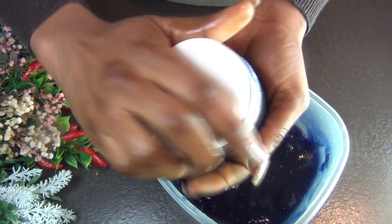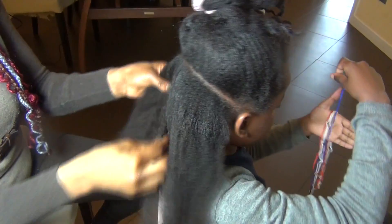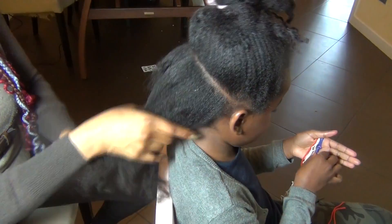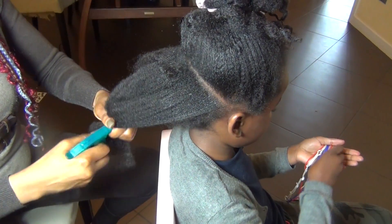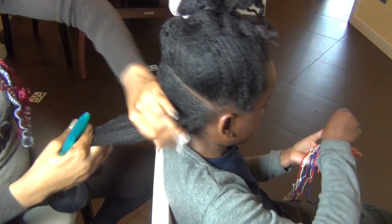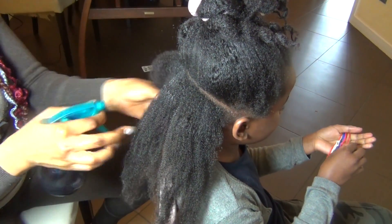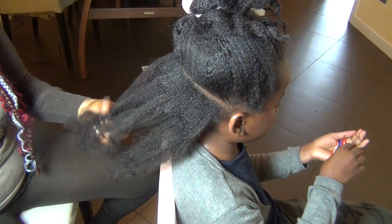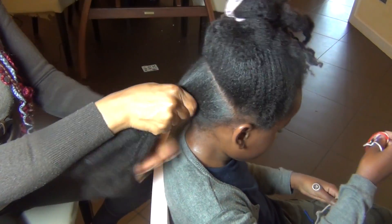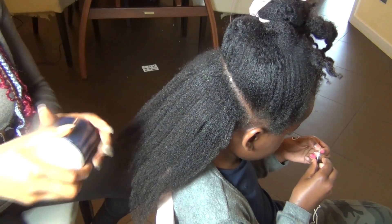The only difficult ingredient in this is the blue butterfly flower. What I have left I'm going to keep in another container and put it in the freezer or fridge — it stays well in the fridge, but to be safe put it in the freezer. I don't add any preservatives because I noticed it stays well in the fridge without them. But if you intend to keep it out of the fridge, add a preservative before storing it in your cabinet.